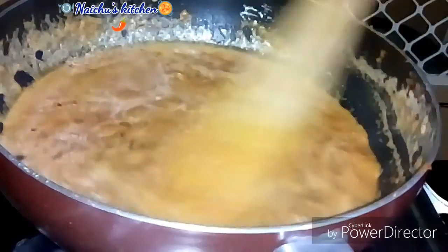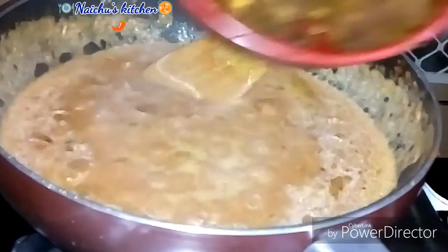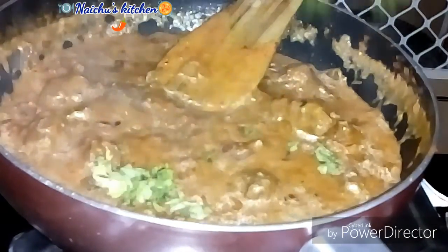Now, I am going to make a medium to high flame. I am going to make it in a medium to high flame. I am going to make a medium flame. If I want to make it in a medium flame,